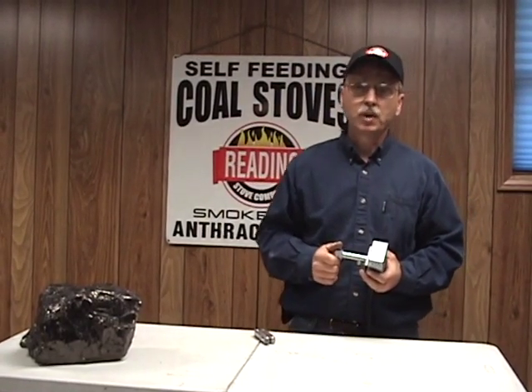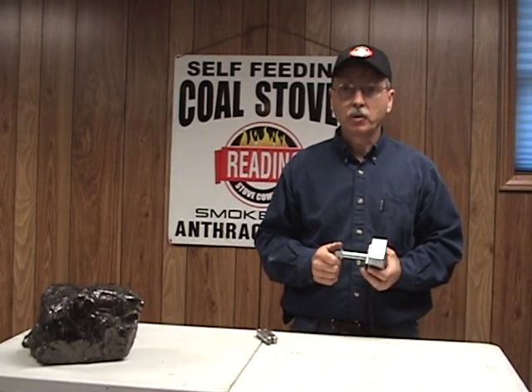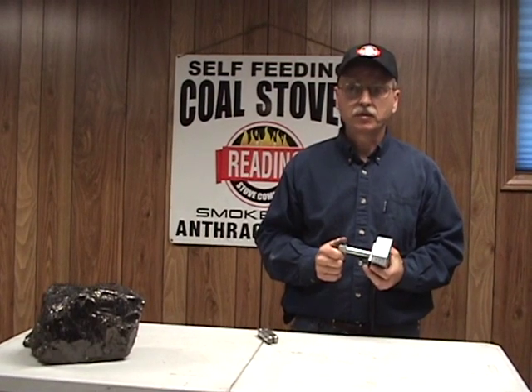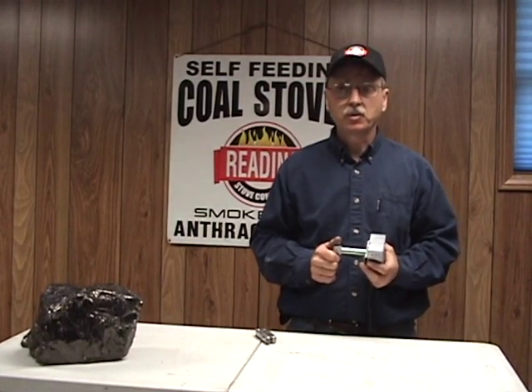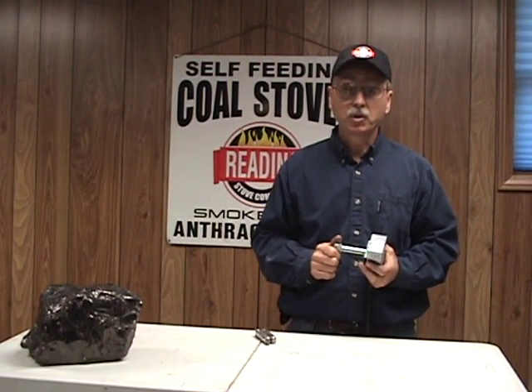Redding stoves offer the flexibility of running the stoves off of a power vent. A power vent is a motorized venting system that was developed for natural gas furnaces, and since anthracite burns as clean as natural gas, it's been approved to run your anthracite units.